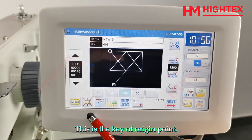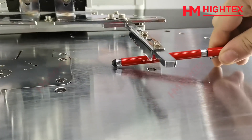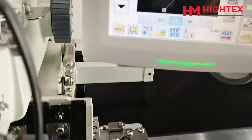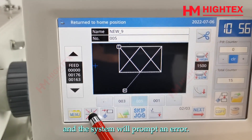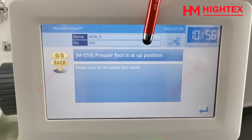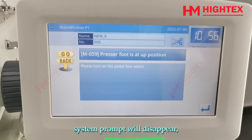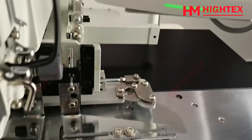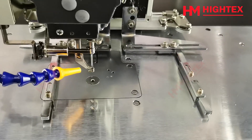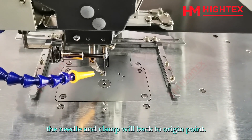This is the key of the origin point. If the pressing frame is at the upper position, the clamp cannot return to the origin point and the system will prompt an error. Please lower the frame by pressing the right foot pedal — the system prompt will disappear. Click the origin point key again; the needle and clamp will return to the origin point.